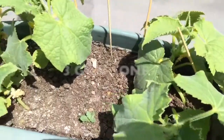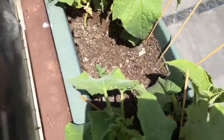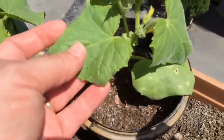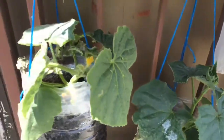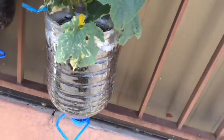3 days after spraying, we can see that there are no problems on the leaves of cucumber, tomatoes and peppers and that they look very alive. If you also liked this video, don't forget to click like and please subscribe to my channel and activate the bell to watch my next videos. Bye!